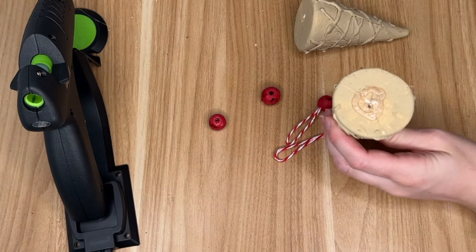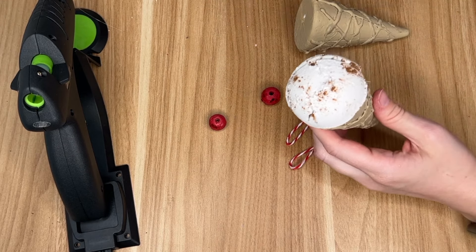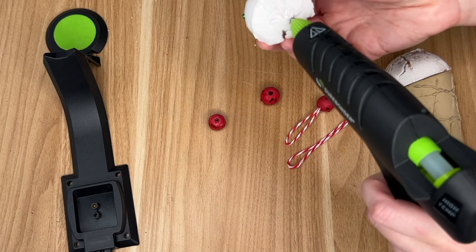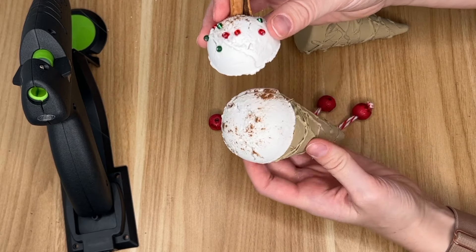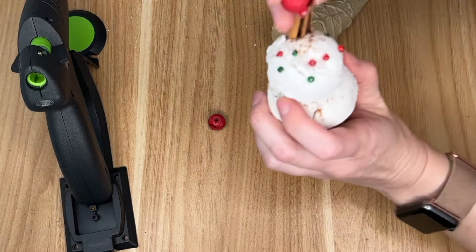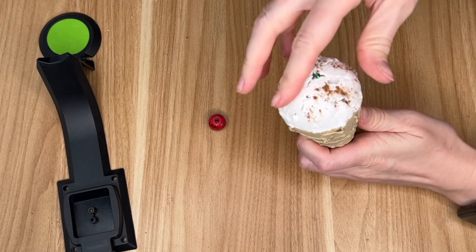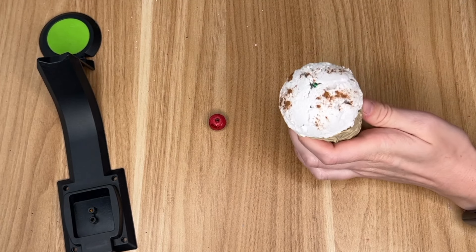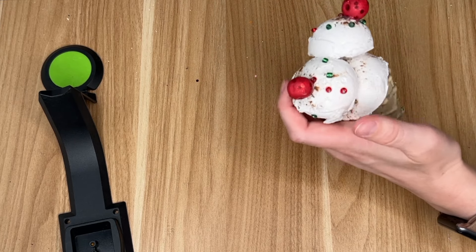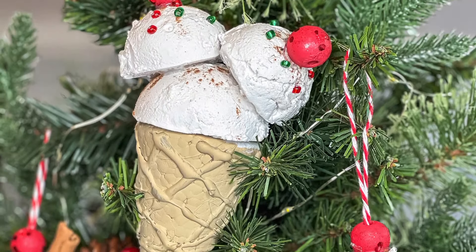Now it's time to assemble our ice cream cones. I'm doing one cone with a triple scoop and the other two as double scoops. I'm just taking our spackle scoops now that they've dried and hot gluing them to the cone and on top of one another, then putting the cherry on top. For the double scoop, I take the larger spackle scoop, hot glue it to the base of the cone, then hot glue the two smaller scoops at angles — kind of looking like a Mickey Mouse head.